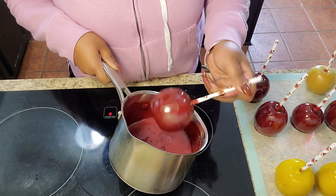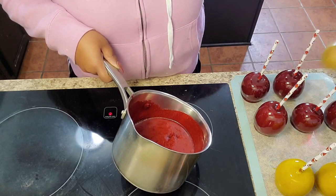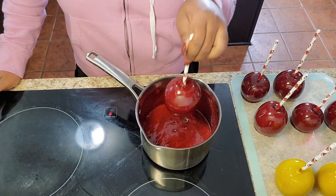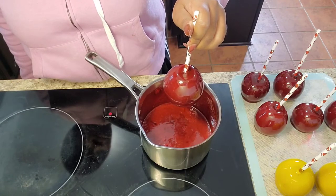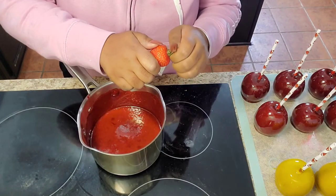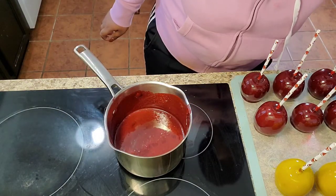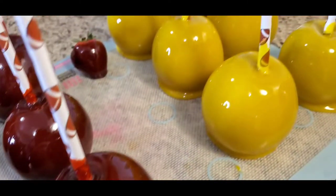The color from Hobby Lobby came out pretty good — it did darken a little bit. I could have added more white, but the Americolor bright white always gives me white specks when I add it after the candy mixture has finished boiling to 300 degrees, and I do not like how the white specks look — it's just unattractive when you're going for a certain look. Here are what the candy apples look like.